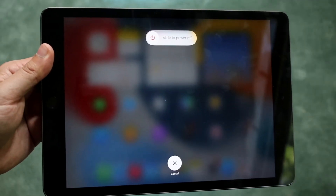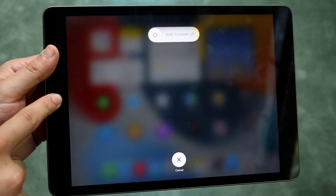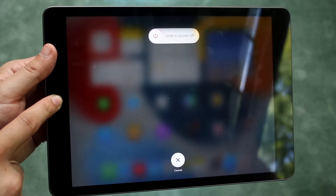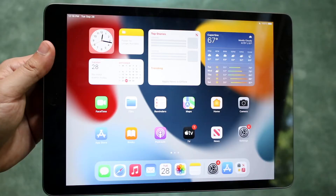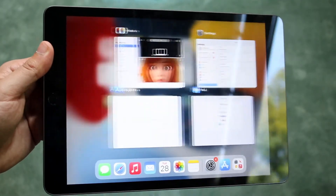Now once you're here, all you have to do is hold down on this home button until this panel actually closes out. Keep holding it down — it should only take a few seconds, and it'll immediately close out.